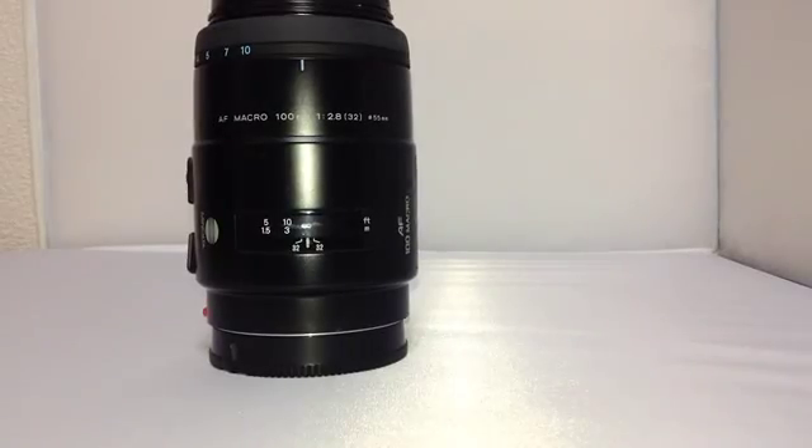Hi. Thank you for watching this movie. This is a Minolta AF Macro Lens. There are the front cap and the rear cap.